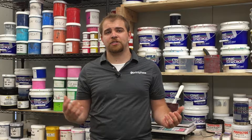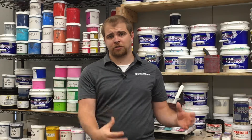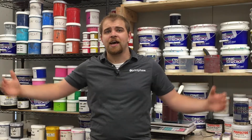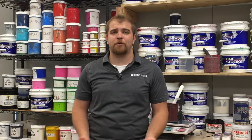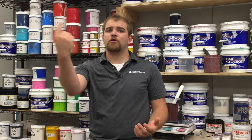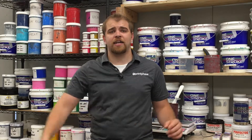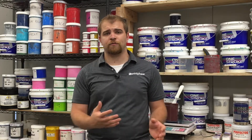Another great thing to know is the footprint each press type will take up. A manual press is much smaller, while an automatic takes up quite a bit of space. Since 95% of screen printing presses in the US are carousel-style, they rotate in a perfect circle, meaning they need a full circular clearance area around them in order to move freely.